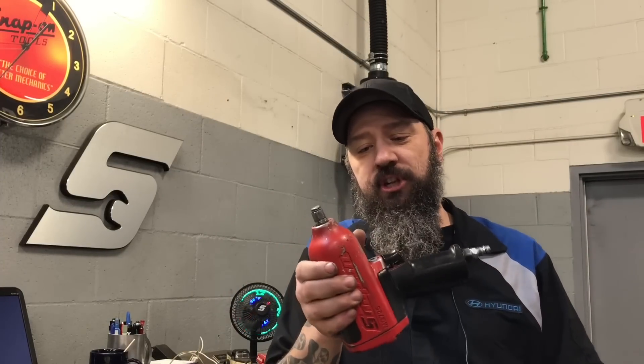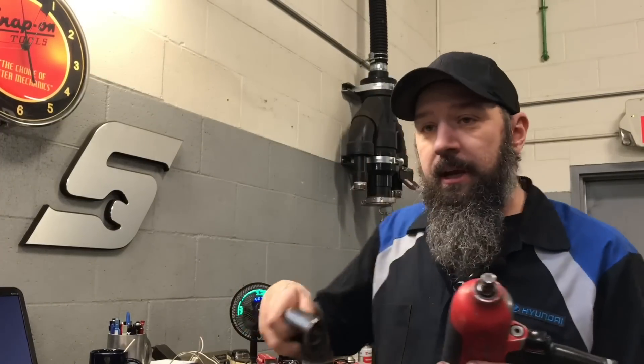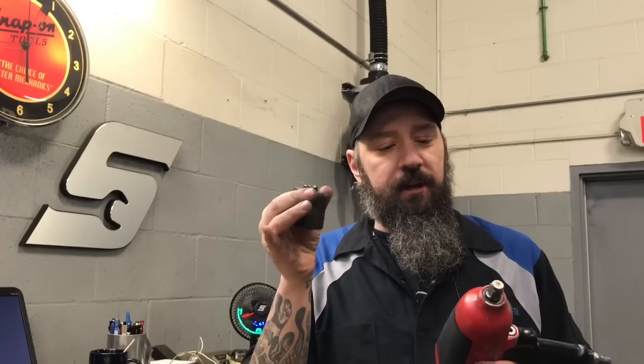We are going to be rebuilding this MG725. This is Snap-on's half inch impact gun. What happens with this thing is it bypasses and then seizes and then it just stops working. You have to bang the back of it in order to get the motor unjammed from the hammer housing. So we are going to take it apart, I'm going to show you exactly what's going on, and then we have the new hammer housing. We are going to rip this thing apart, put a new hammer housing in it and show you basically the repair.